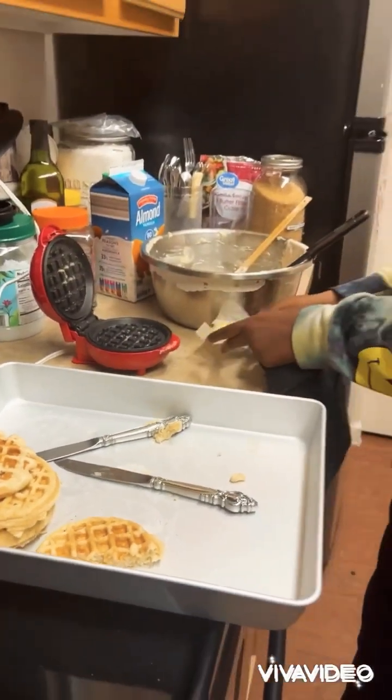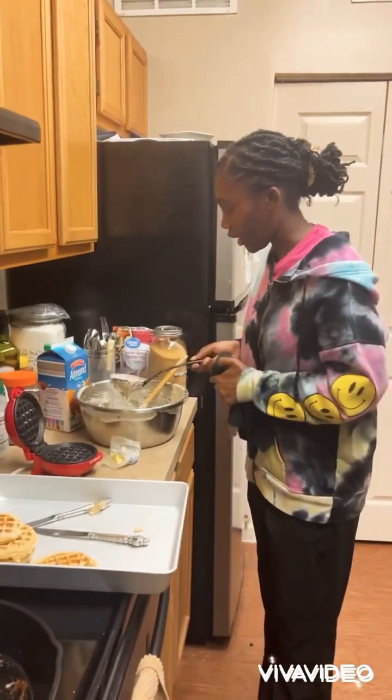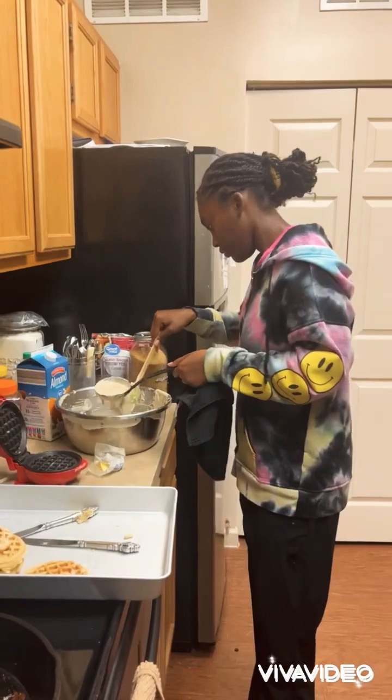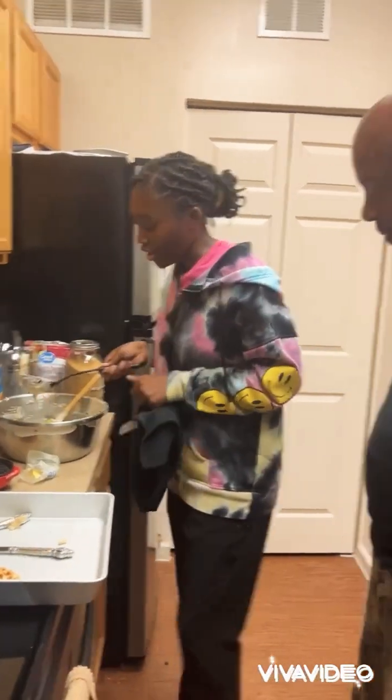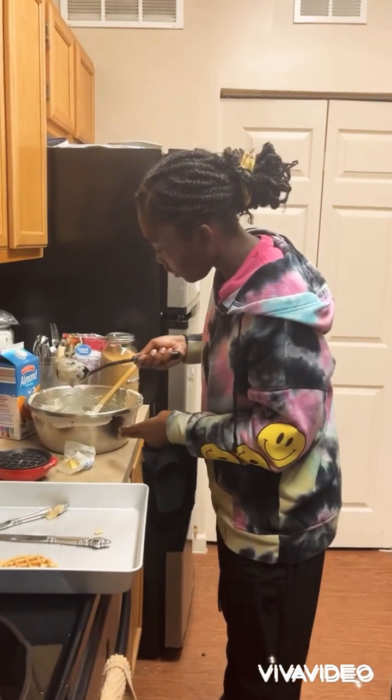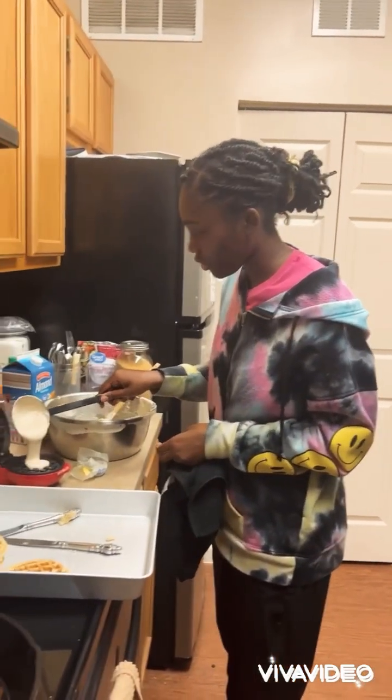We're using butter spray. You have to keep the waffle maker oiled down with butter or whatever — some people use oil. You have to keep it oiled or buttered.